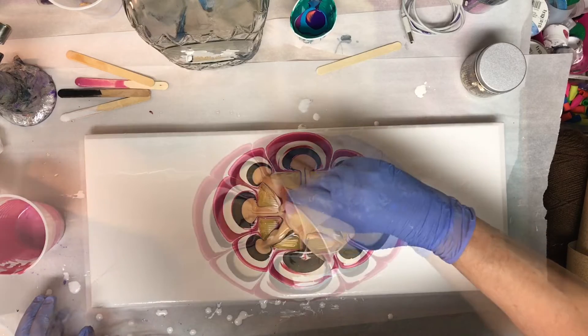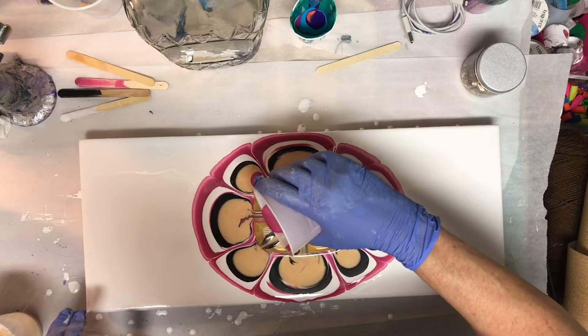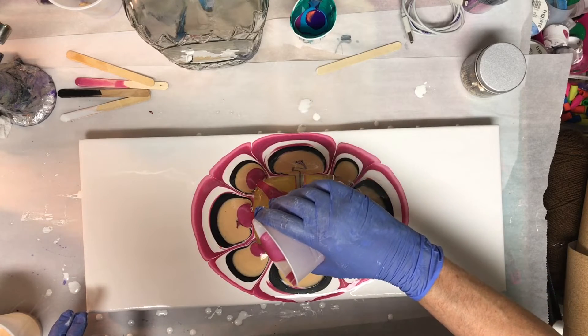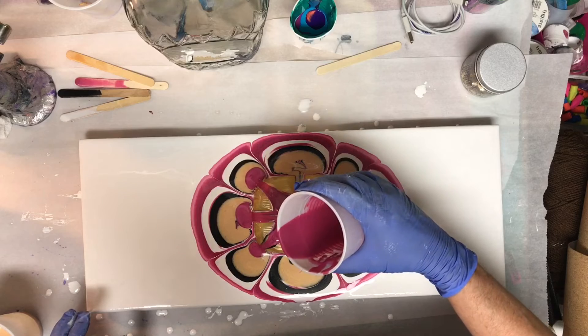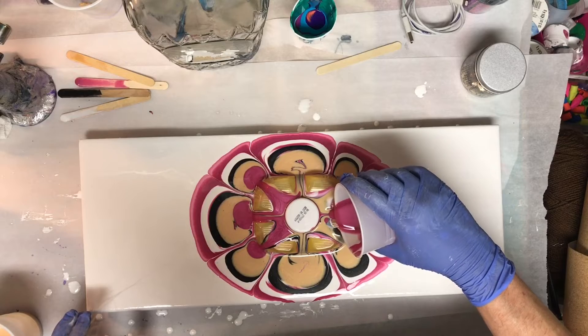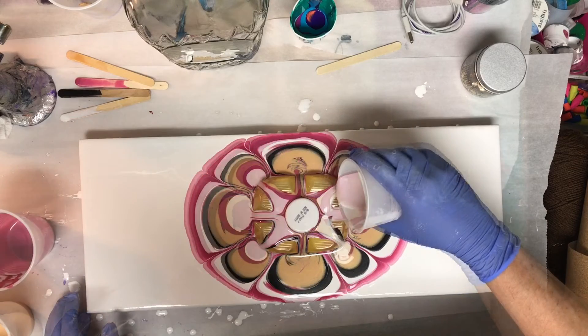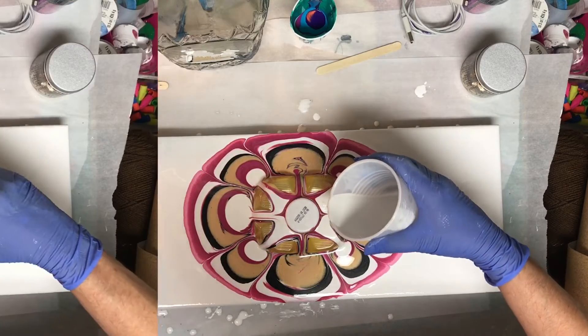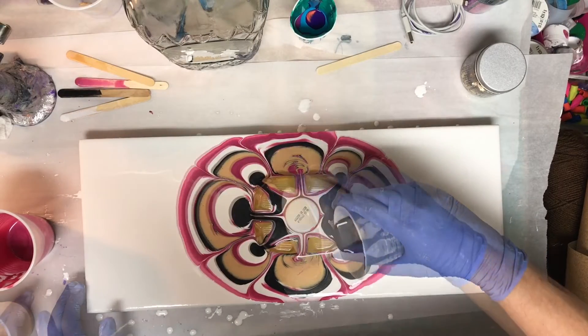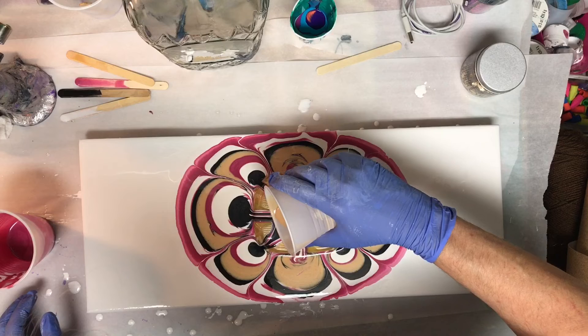At this point I noticed how close it was getting to the edges, so I decided on the next layer I would only do it on the three petals on each side of the long side of the canvas. So we're putting a layer of Berry down, then white, a layer of black, and finishing up with gold.